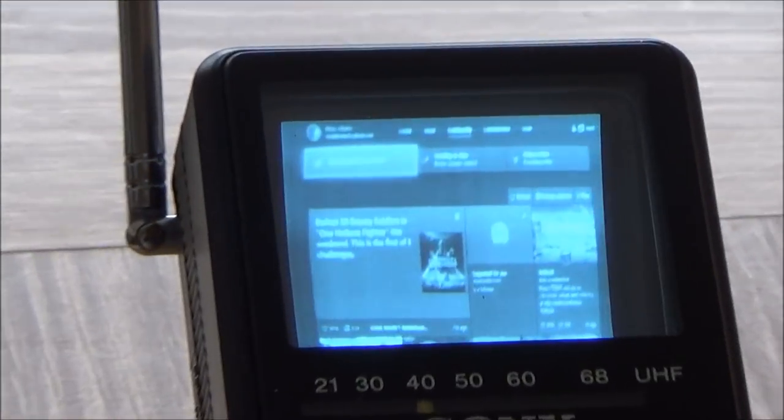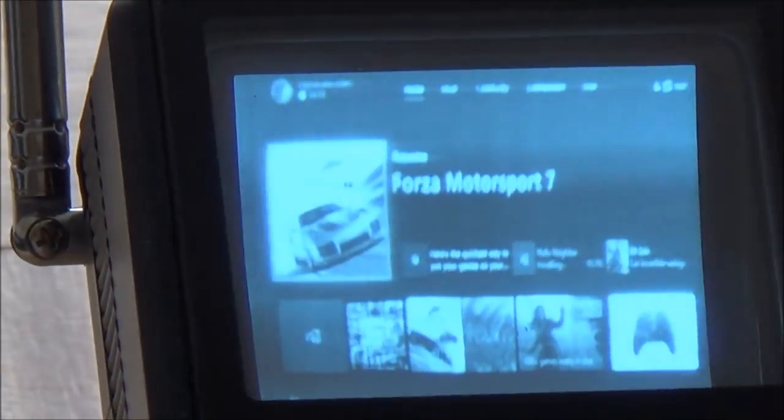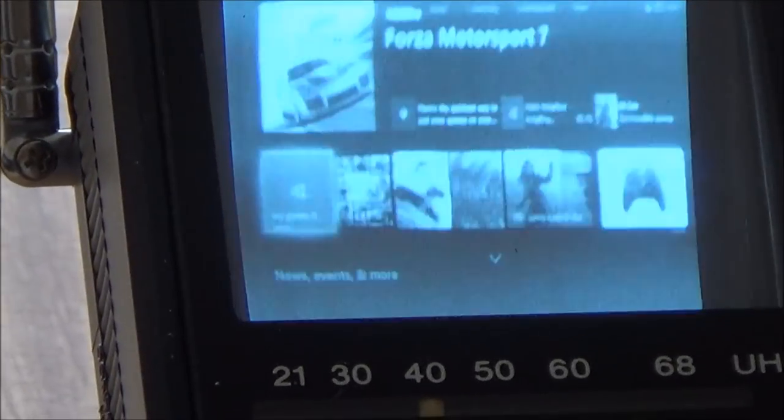So you can see now this is what the Xbox menu looks like on a pocket TV. Alright, let's show you a bit of Forza 7.